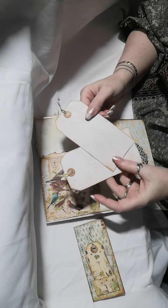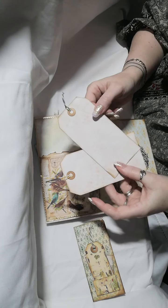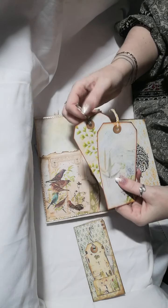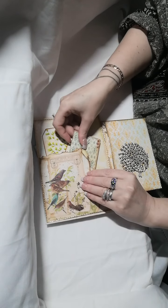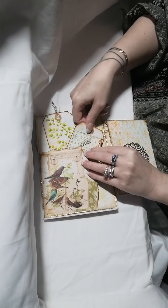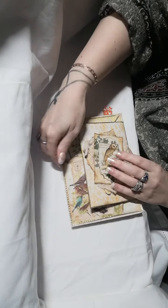The backs are just printed with a coffee-dyed paper effect. We have baker's twine on the pulls. I'll pop that back in there. That's the first page, so let me turn over.